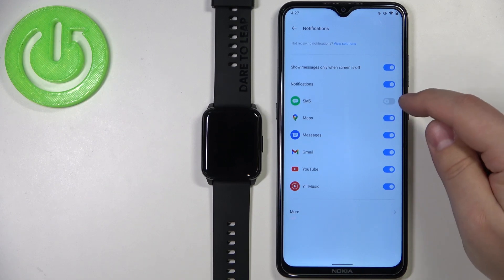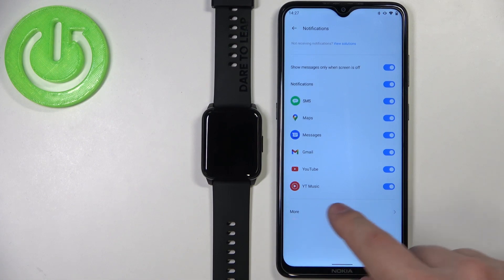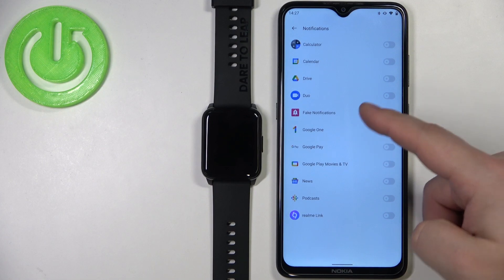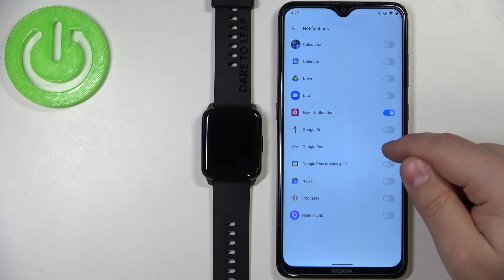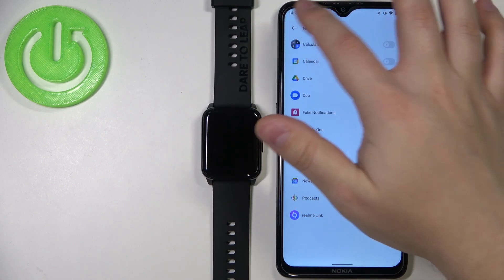Sometimes you may need to allow some permissions. You can also tap the 'More' button to open the full list of apps installed on your phone. Here you'll see every app installed, and you can enable notifications for each specific app you want.